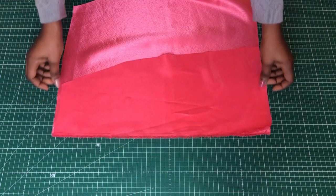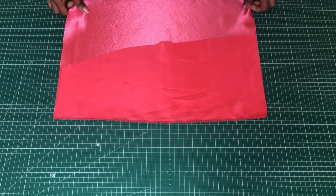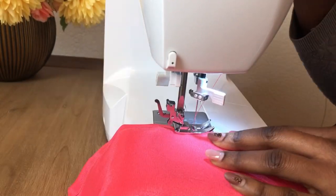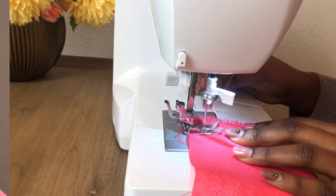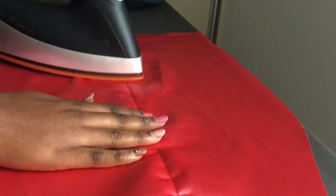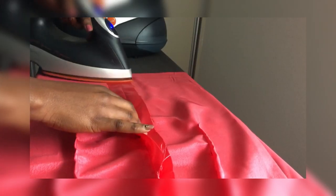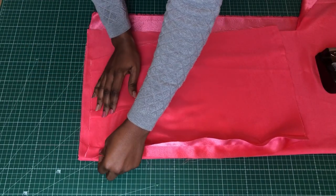For the front, we sew the front seam. Once you're done, go ahead and iron your seams flat to give it a nice and professional look.